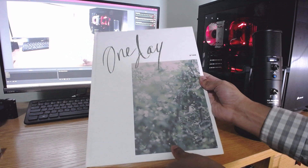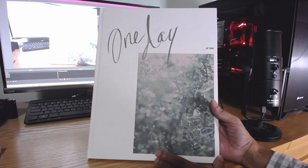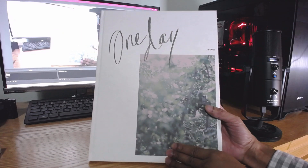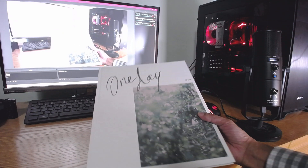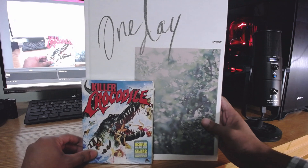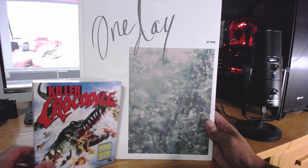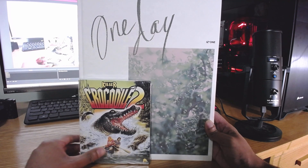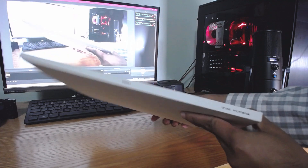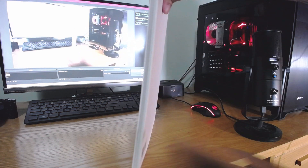Today we are unboxing IZ*ONE's photo book. This thing is massive and I like the texture here — it looks like one of those art sketch pad things. Just to show a size comparison, this is your regular Blu-ray disc cover, and this is the book. That is massive. Killer Crocodile is an awesome movie by the way, but that's just the comparison.